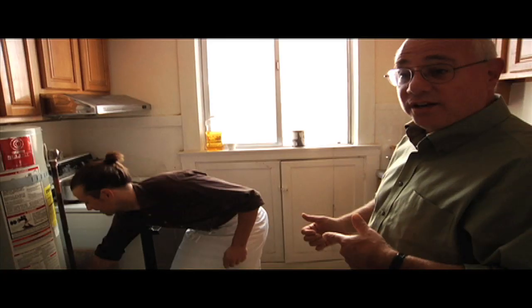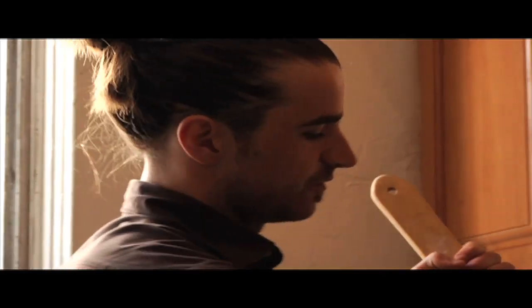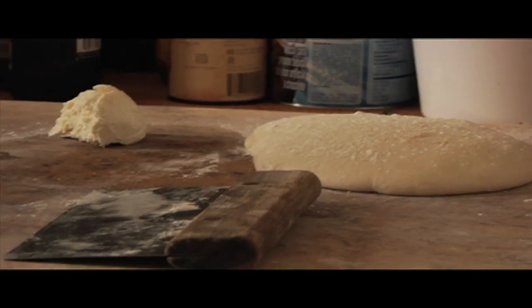Eric just wrote a book with Chad all about the breads of Tartine — Tartine Bread. And you tested them in here? We tested them in here. This is the test oven.